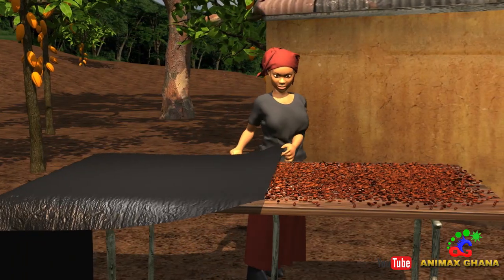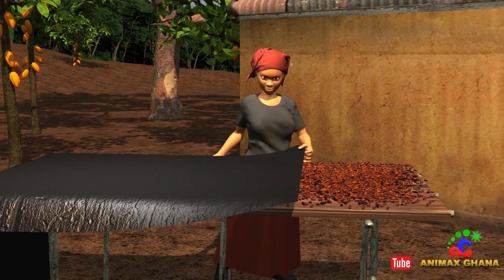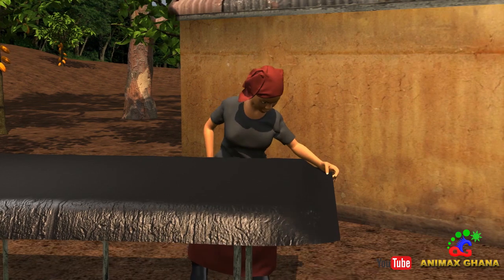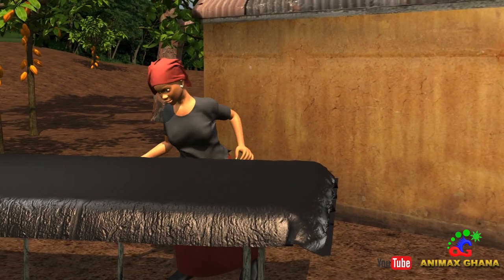Remember, every evening or in the event that it rains, even if it is only very lightly, I have to cover the beans with a plastic cover.